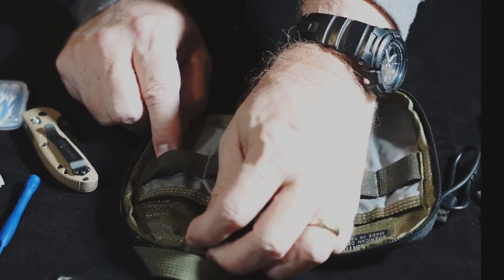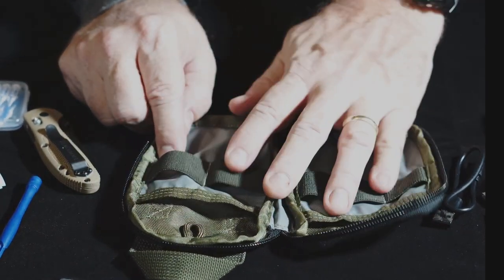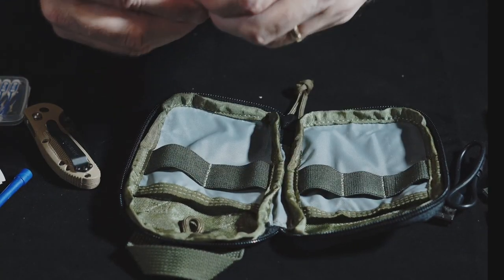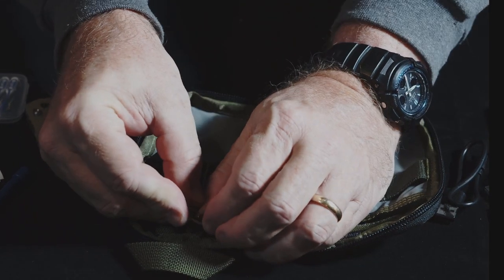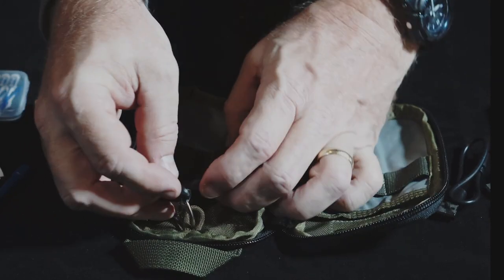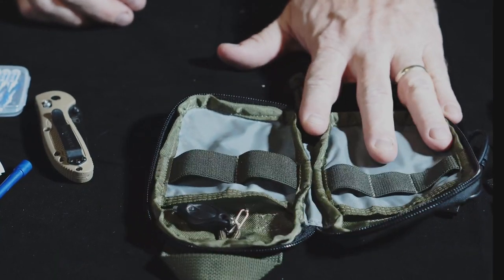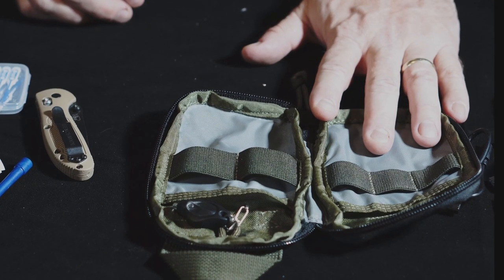There's a little loop here that you can use to connect a key, or in my case I might use a small light so I can find my way around in the dark. It's always good to have a little flashlight in any kind of pouch, because you can find things more easily that way.